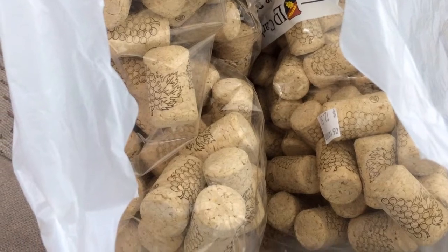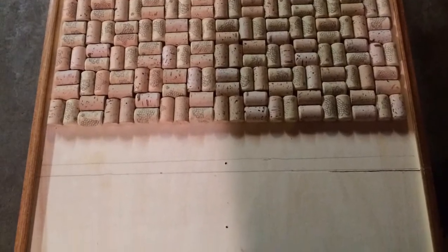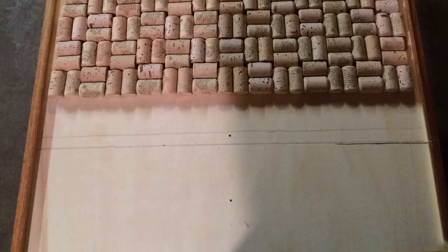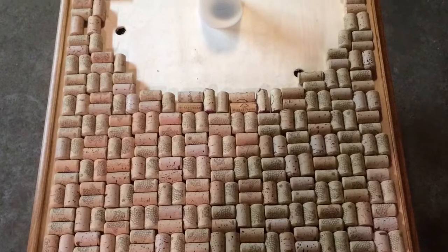So I made the decision to actually cut the board. As you can see the line at the bottom — I cut it and made it a lot shorter than the original dimension. Finally, you're going to want to start gluing your corks down with the wood glue and make your way up the board.